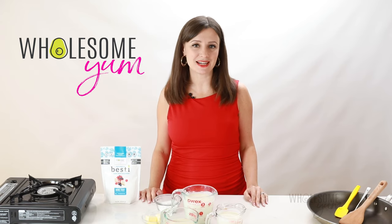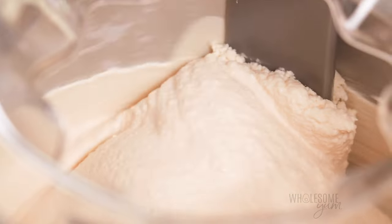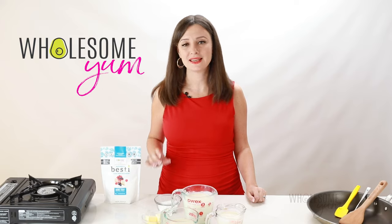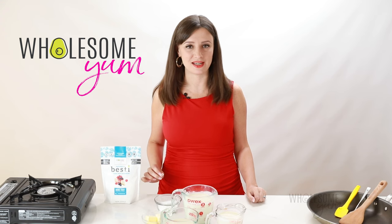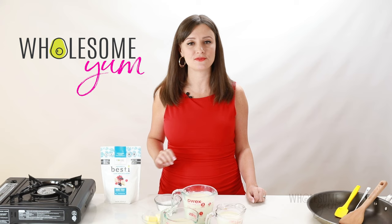Hi everyone, it's Maya from WholesomeYum.com, and today I'm showing you how to make keto ice cream. This stuff is sweet, it's creamy, it tastes just like regular ice cream. You can't even tell that it's sugar-free. And this low-carb ice cream recipe has been popular on my website for years.